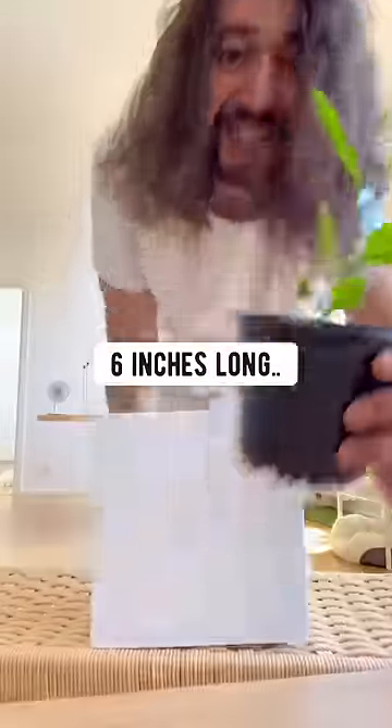And when it grows at least six inches long, transplant it into a bigger pot or outside in your garden and grow some apricots.